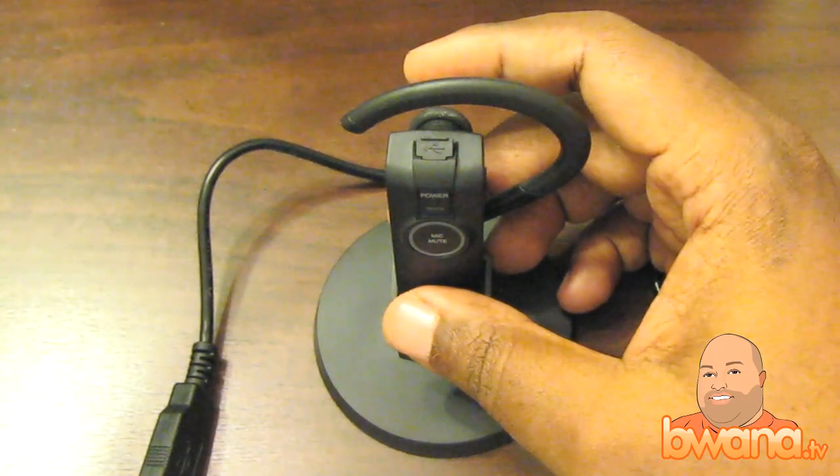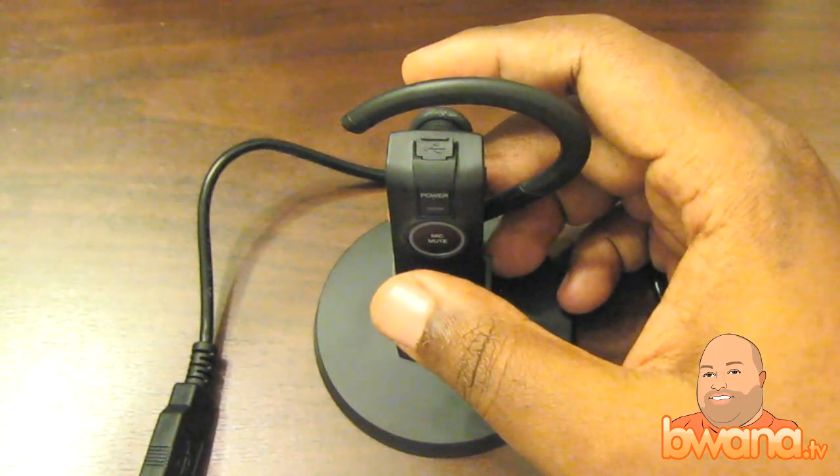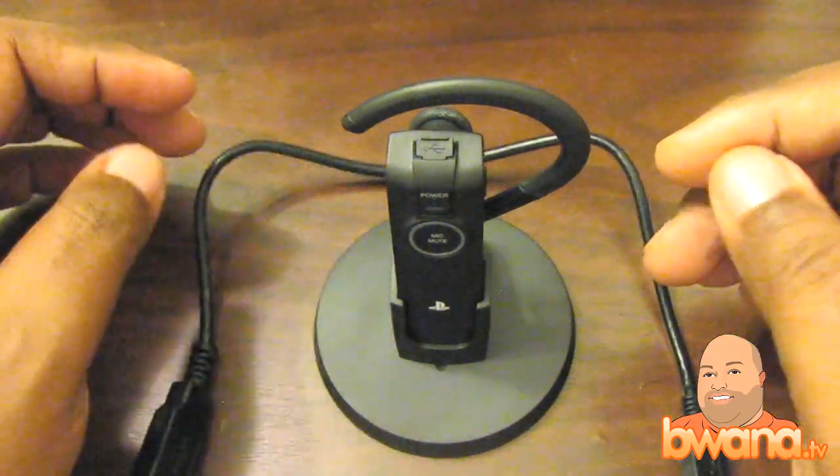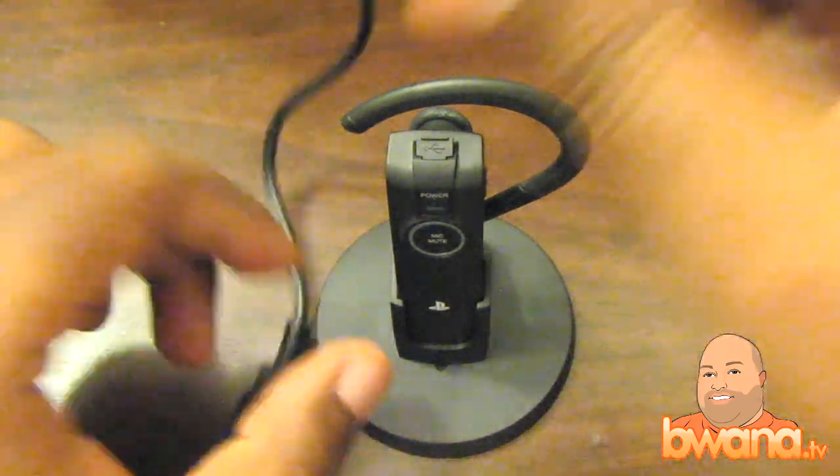First off, let me tell you about the feature set because it is impressive. It's not your ordinary Bluetooth headset — there are a couple of things that separate this from your typical Bluetooth headset. Number one: when you connect it via this cable here...